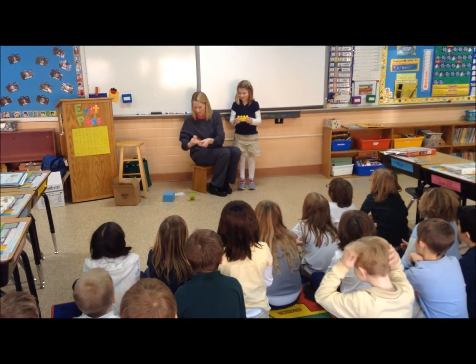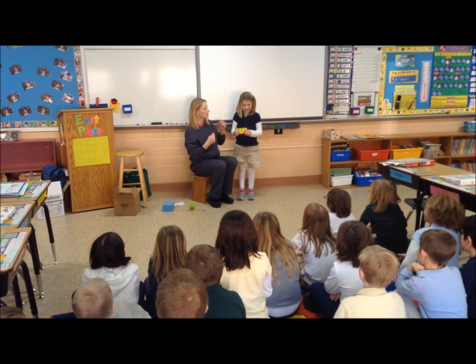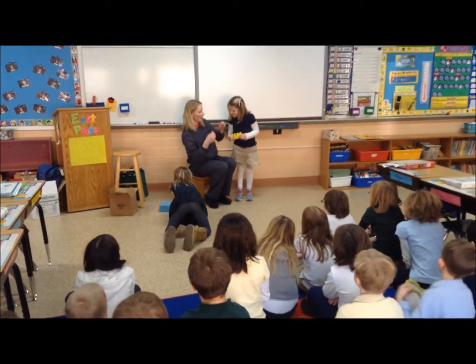Did you guys see that? Yeah. Alright, spaghetti and meatballs are out of there! Oh, it keeps falling. Thanks, honey.